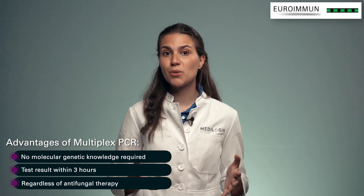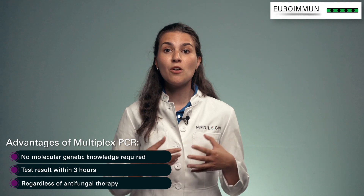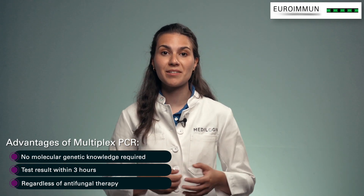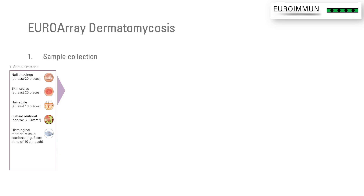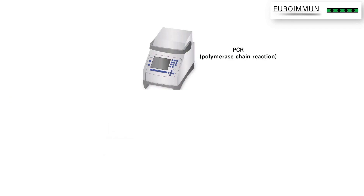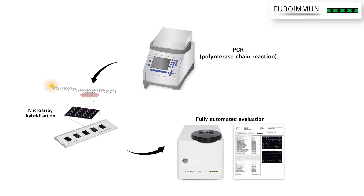Another advantage of this tool is the ability to accurately and independently test for fungal species once antifungal therapy has been started. The first step of the Euroarray dermatomycosis test is the collection of samples from the various possible tissues, followed by sample preparation via cell lysis and DNA isolation. Then the first step is the PCR, the second the microarray hybridization, and the third the fully automated evaluation.